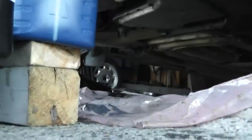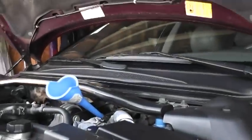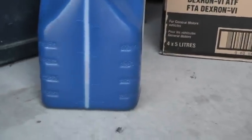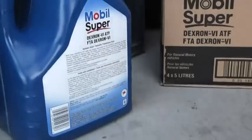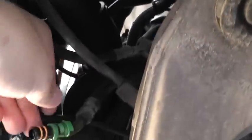We're going to put four and a half liters back in. I have one liter left just to make sure I have some oil to add if needed. Now put the dipstick back in, and don't forget to put the cooler line back in. Push it in — that's it, very easy.